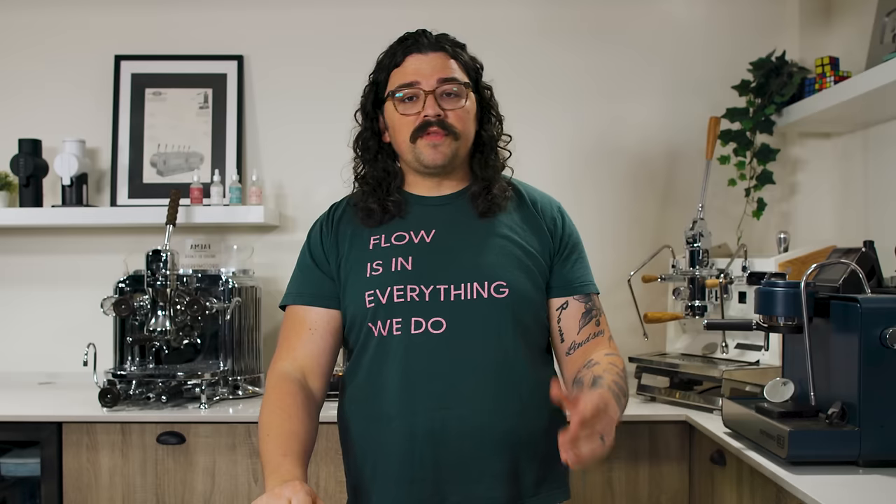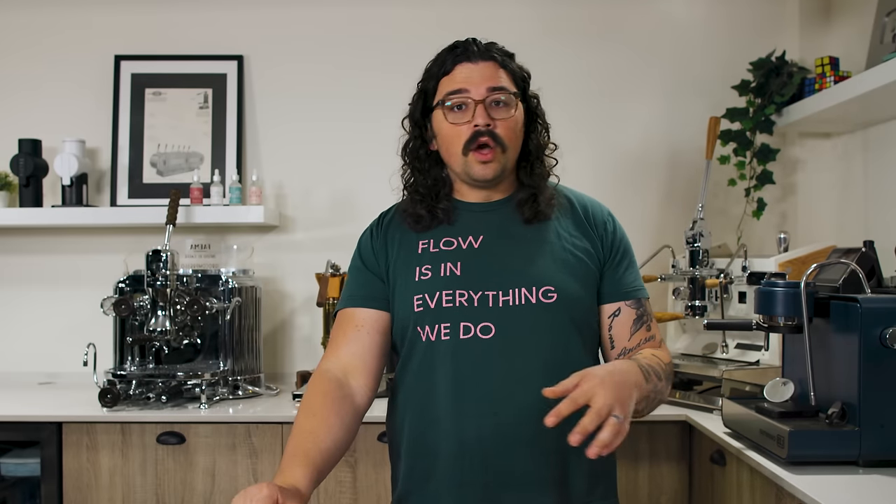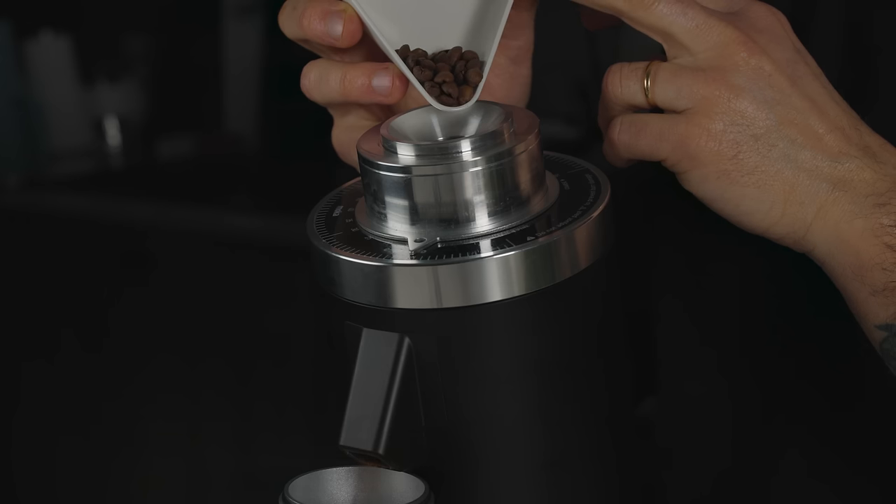There are people who think it's just a bunch of noise — it's silly, it doesn't make any difference, you're wasting coffee. And then you have the acolytes of grinder seasoning saying this is what baristas do, this is what is necessary, I actually notice a big difference in my taste. Which one is it?